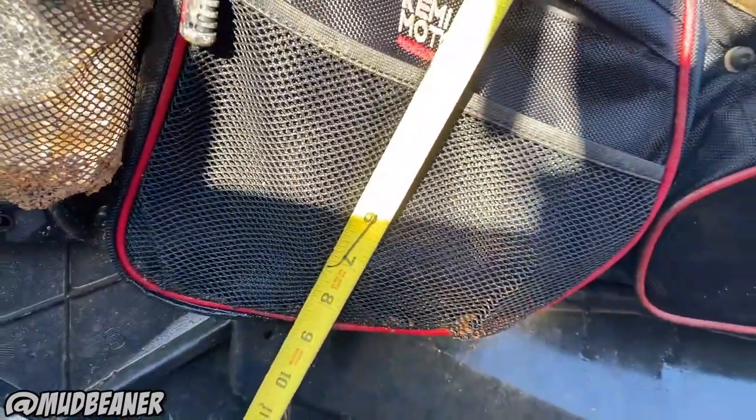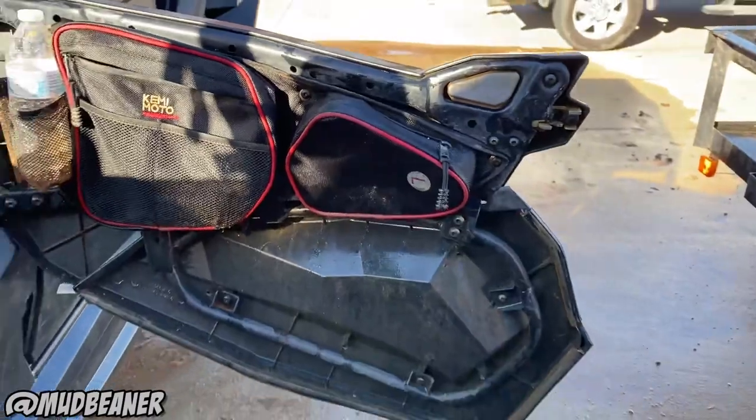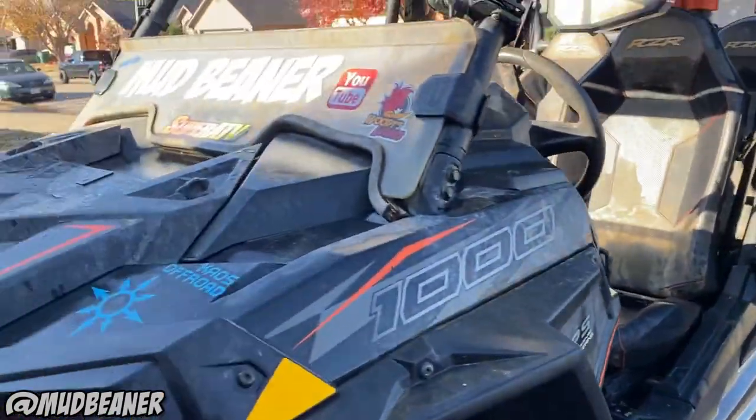So it's about nine and a half inches wide, probably eight and a half to nine inches deep. The other one's smaller. They're good bags.